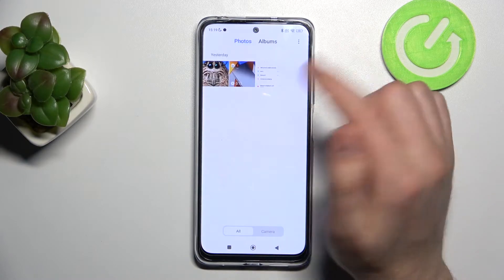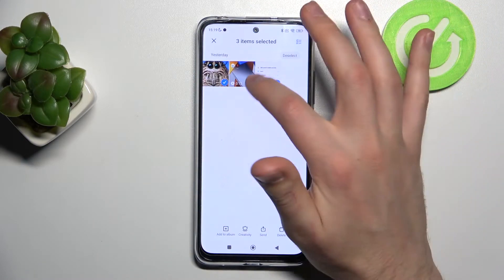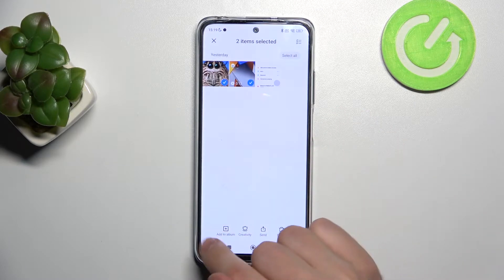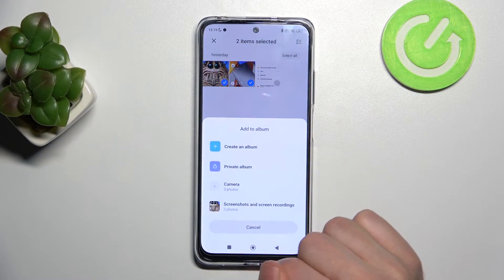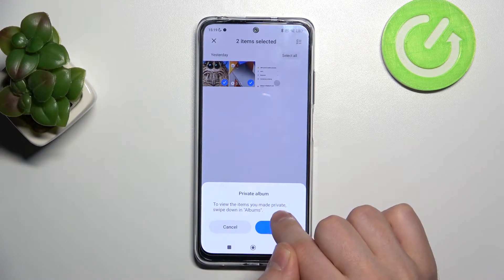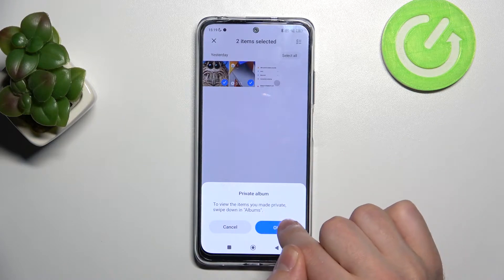Go in and then press and hold to choose your photos — maybe these two. On the bottom we have an 'Add to Album' button. Tap it and choose Private Album. To view the items you made private, swipe down in Albums.